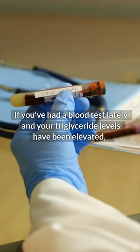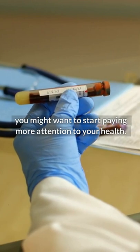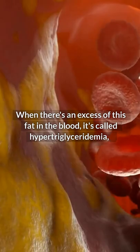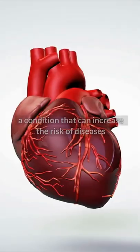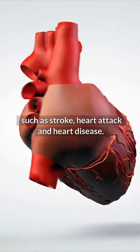If you've had a blood test lately and your triglyceride levels have been elevated, you might want to start paying more attention to your health. When there's an excess of this fat in the blood, it's called hypertriglyceridemia, a condition that can increase the risk of diseases such as stroke, heart attack, and heart disease.